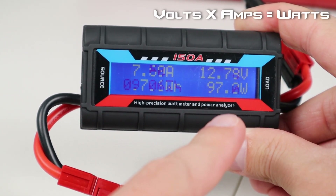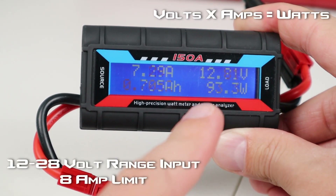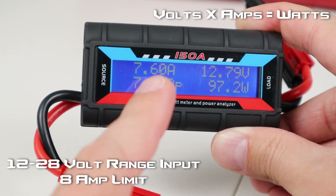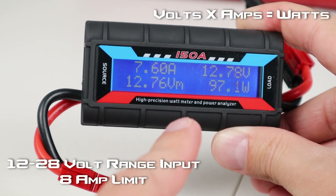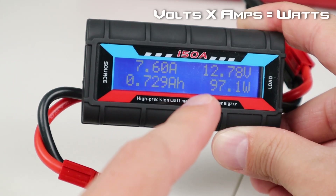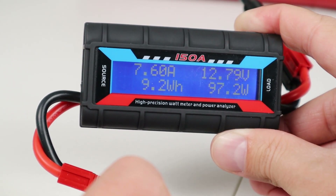The only way to get more wattage in is either by raising the amperage or raising the voltage. The EB series has an 8 amp limit, so we don't have much leeway to raise the amperage. The only option is to raise the voltage. The EB series has a 12 to 28 volt range, so as long as we don't go above 28 volts it should be fine. Let's show you the trick to get more voltage into this battery so you can charge at a faster rate.